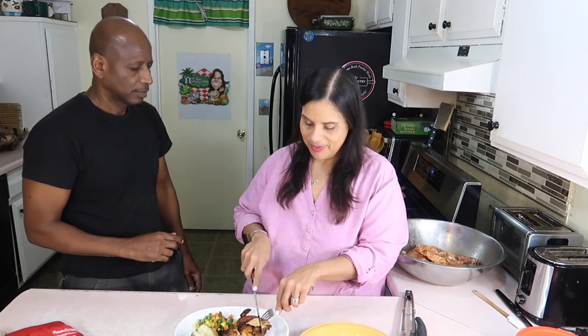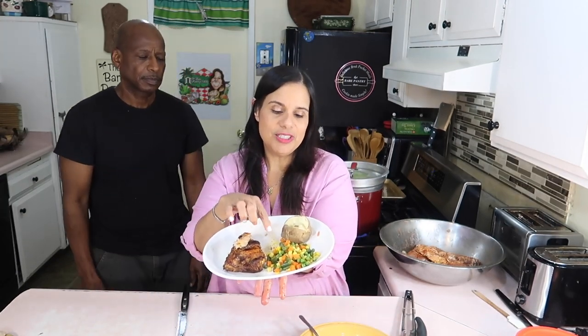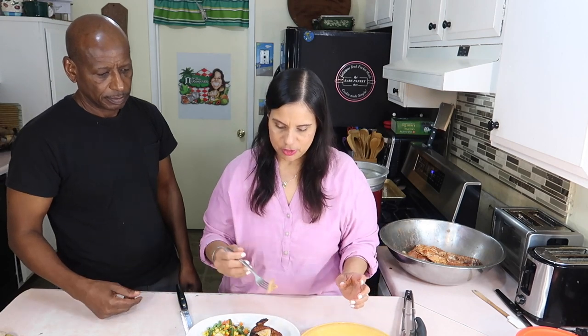Joe is steaming some cabbage behind me on the stove, and this is our plate. I don't like chicken leg, so I always cut off the leg and just eat the thigh and back piece. We've got some vegetables, and Joe has a little potato here — this is Joe's plate, with potato, vegetables, and the meat.